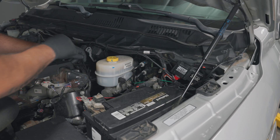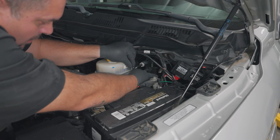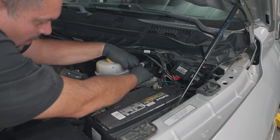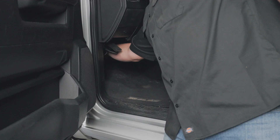Route the transmission temperature sensor harness up to the firewall to the driver's side of the engine bay and use zip ties to secure the sensor wires. Ensure there is no contact with any direct heat source or moving parts. Run the sensor harness through the firewall using a grommet.